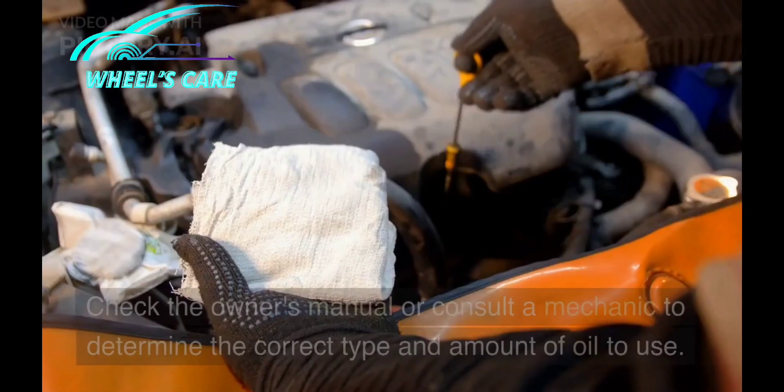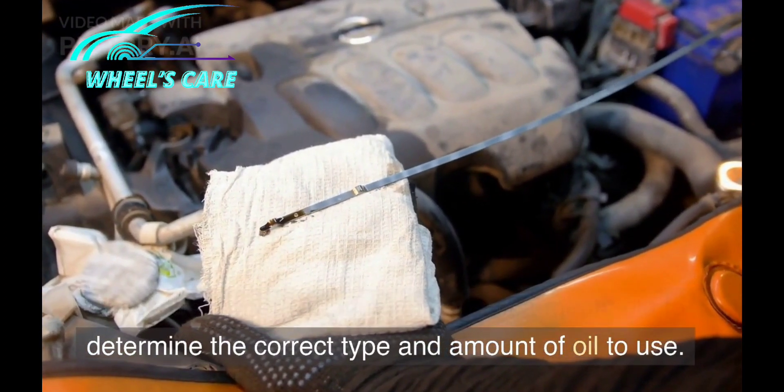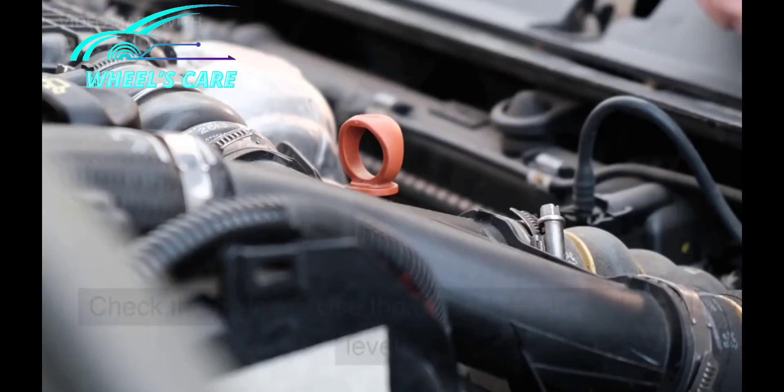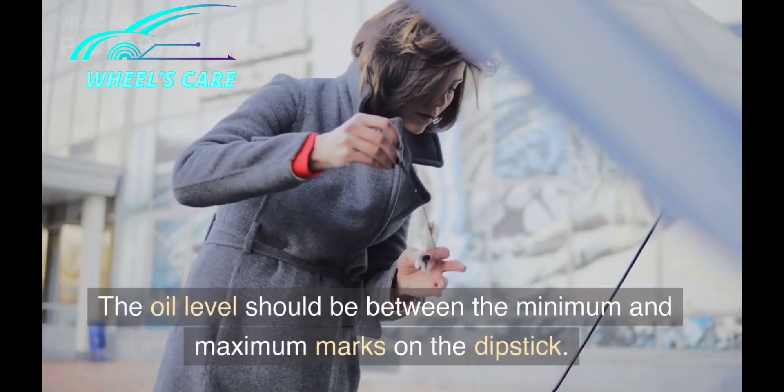Check the owner's manual or consult a mechanic to determine the correct type and amount of oil to use. Then check the oil level — use the dipstick to check the oil level.